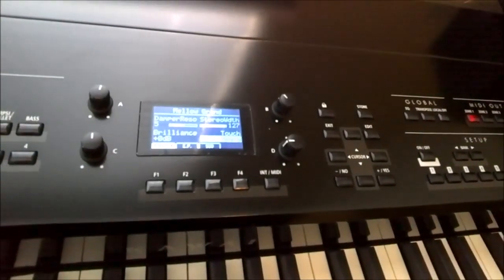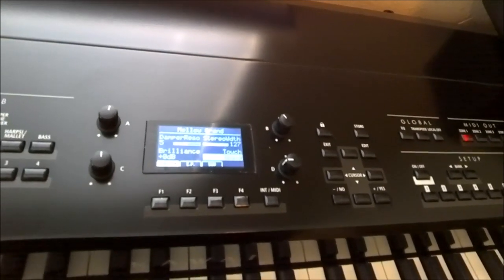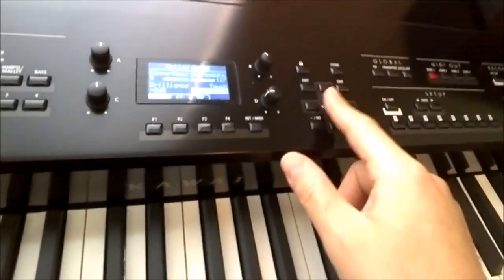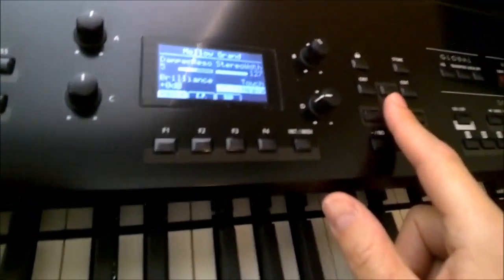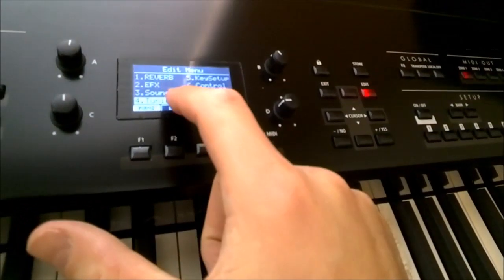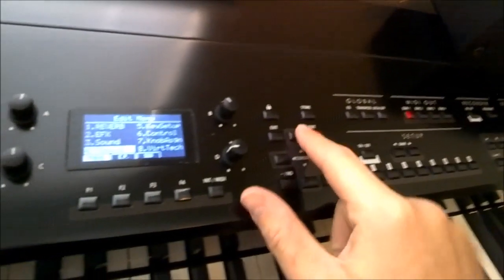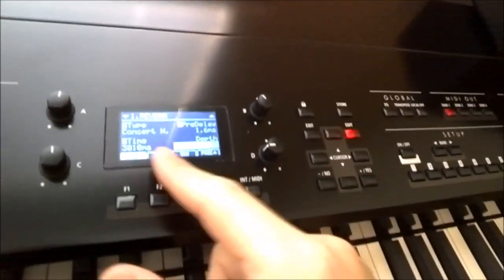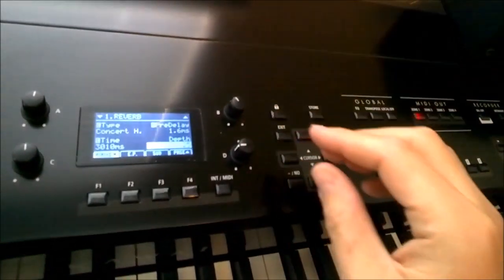Glass is starting to overheat, so I'm going to give my final impressions. To get to the reverb, the easiest way is just to go to edit while you're in a sound, and you've got this menu: reverb, EFX, sound, tuning, key setup, control, knob assignment, and virtual technician. I've got reverb set up as type: concert hall, pre-delay: 1.6 milliseconds.